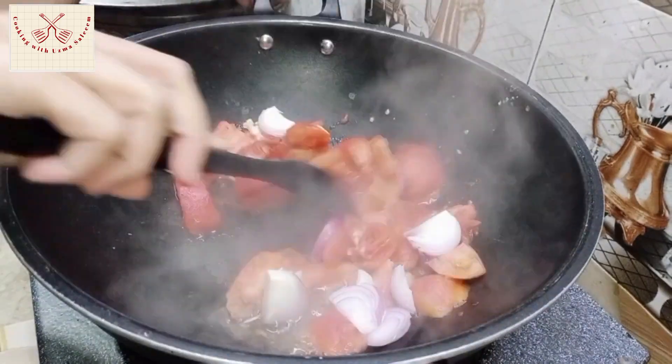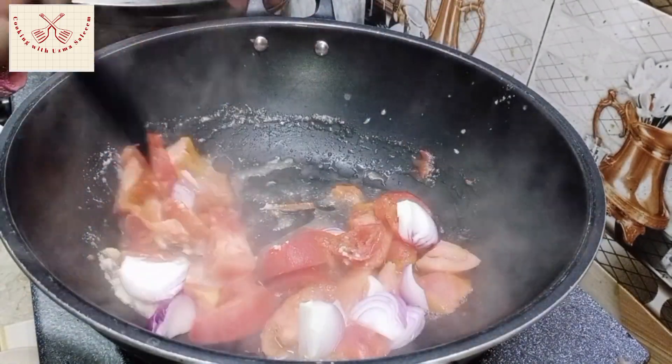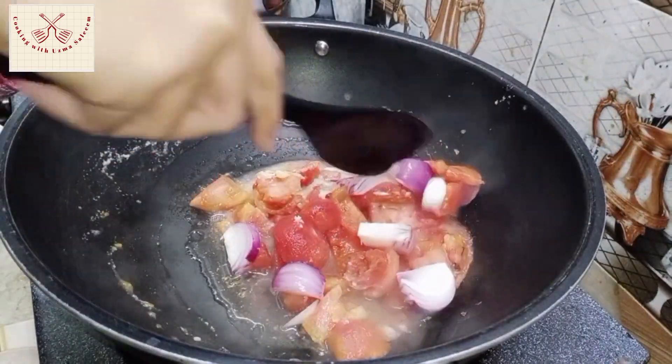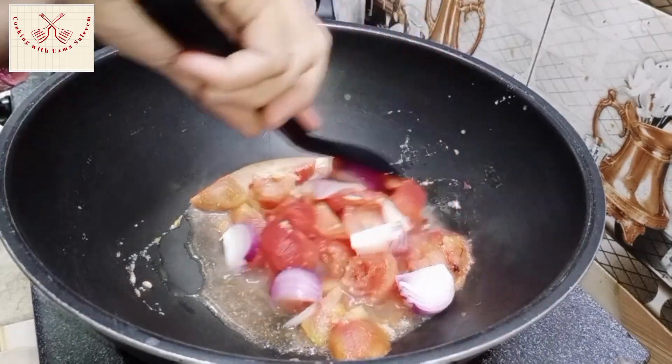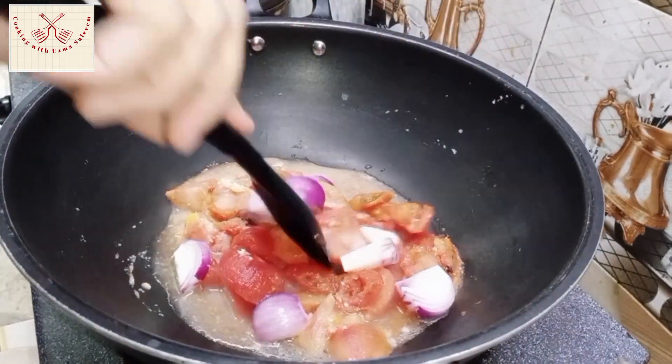Save the same water. Because the same amount was used. That is for the oil. The tomatoes are starting to release water. Without a certain amount of water, we will mix it up. Then you can add it and keep the water.